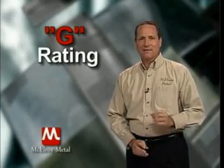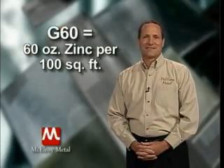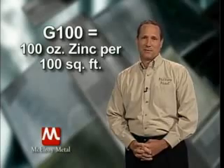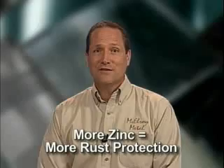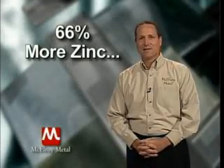Galvanized substrates are identified by a G rating. The G stands for galvanized and the number indicates the amount of protective zinc applied to the panel surface. G60 means that there is 60 ounces of zinc total, both sides, per every 100 square feet of material, while G100 has 100 ounces of zinc per every 100 square feet of material. These designations are very important because there is a direct and linear relationship between the amount of zinc and the rate of corrosion. G100 contains 66% more zinc than G60 and will offer a much longer service life.